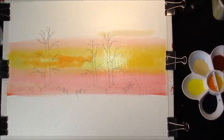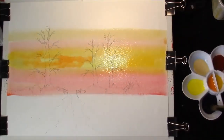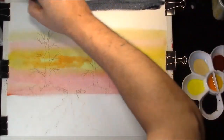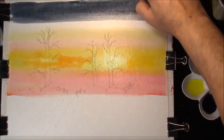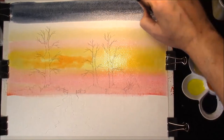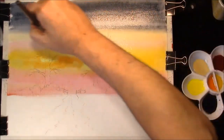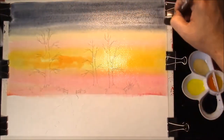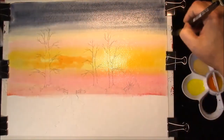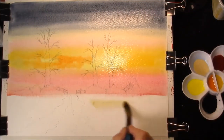You can go over the trees, it doesn't matter - just pull a little bit out of that in a minute. Just a touch of weak Raw Sienna at the top of that. This is a mixture of French Ultramarine and Burnt Sienna at the top of the sky, and we're just going to let all that merge together. In the bottom part of the sky here, I'm going to put some Naples Yellow.